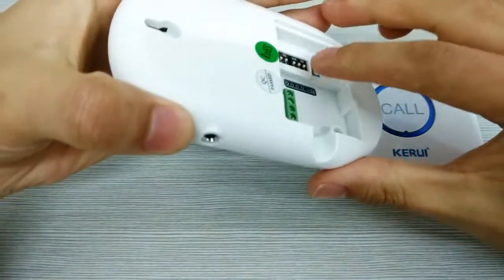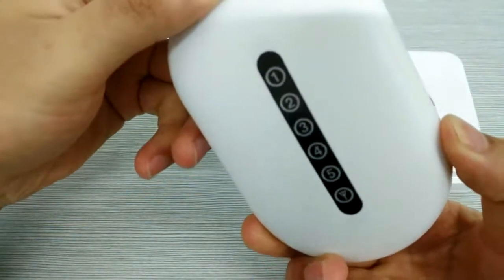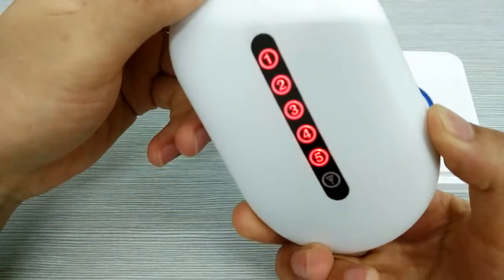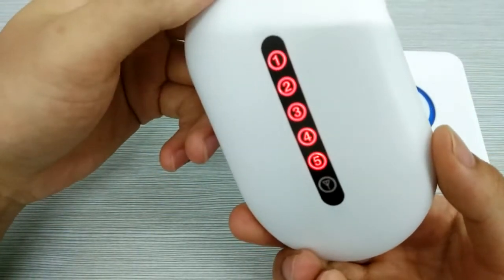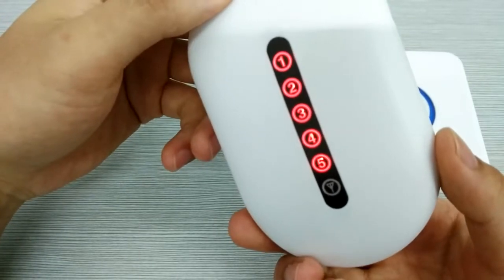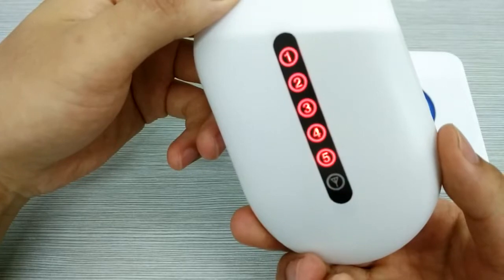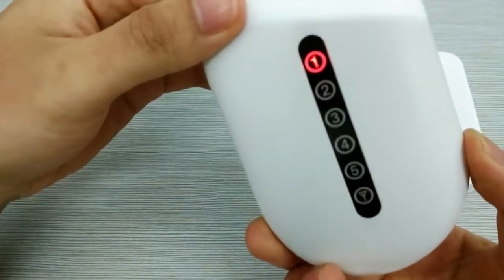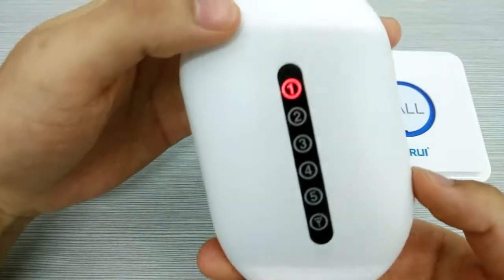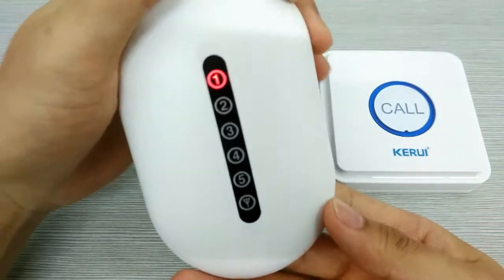Now we press the white button, and again long hold and you can see that five red lights are on. Now it was in program mode. And press the white button again. We can program the core button with zone one.